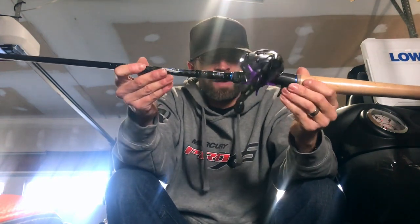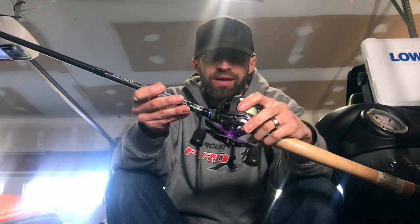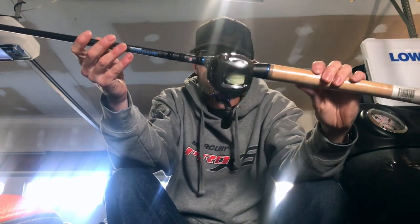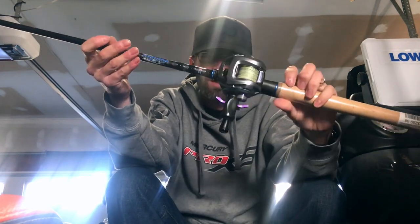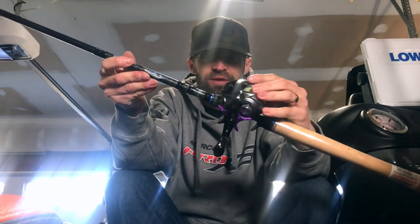It's just a little underpowered if you're throwing the bigger Gavachos, the Sixth Sense Frog, the Vega Frogs. It still does it just fine, but if you're on heavy cover I tend to go to a heavier power rod. This is such an excellent all-around combo — I also use this rod for Texas Rig Beavers, flipping and pitching with a different reel.